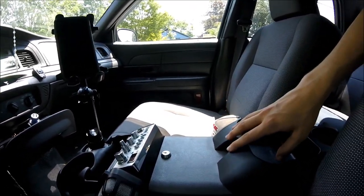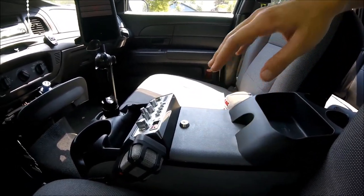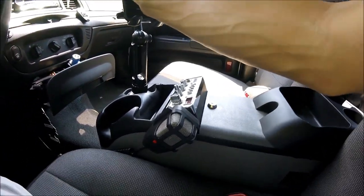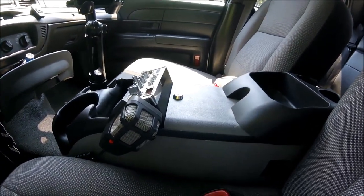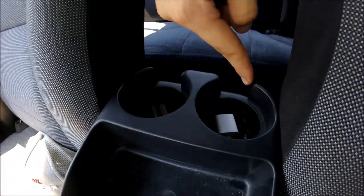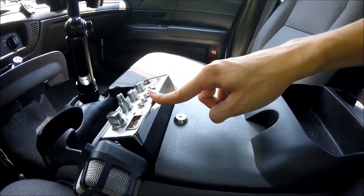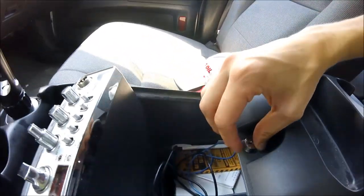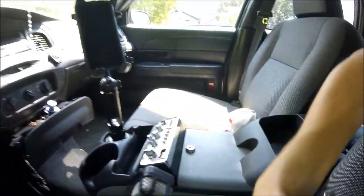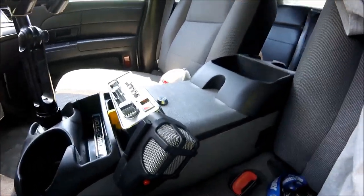First off is the center console — probably the most requested thing I get. Almost every Crown Vic owner I know has one. Luckily they are cheap, easy to find, and universal. I bought this at AutoZone for $40. They come in all black or two-tone black and gray, like mine. It has four cup holders, two in front and two in back, plus a lockbox where you can store valuables.